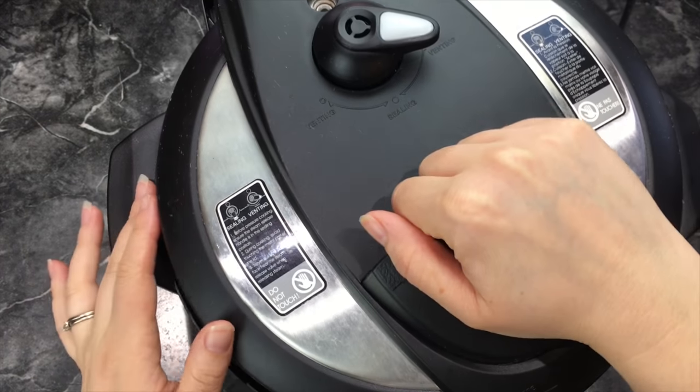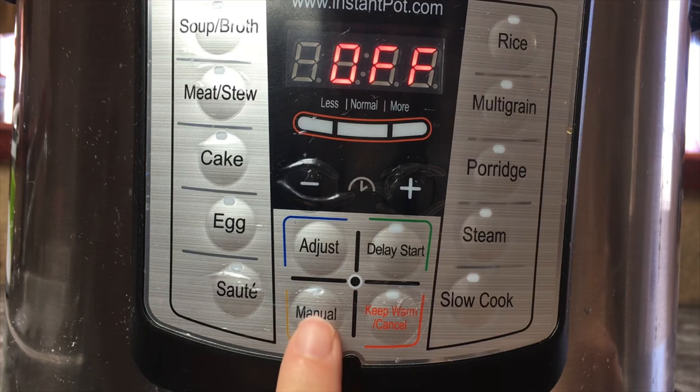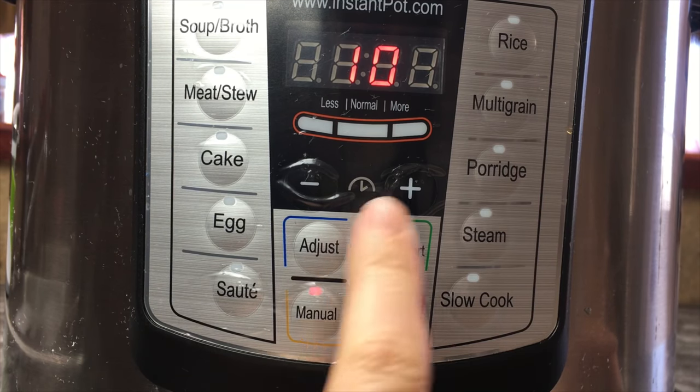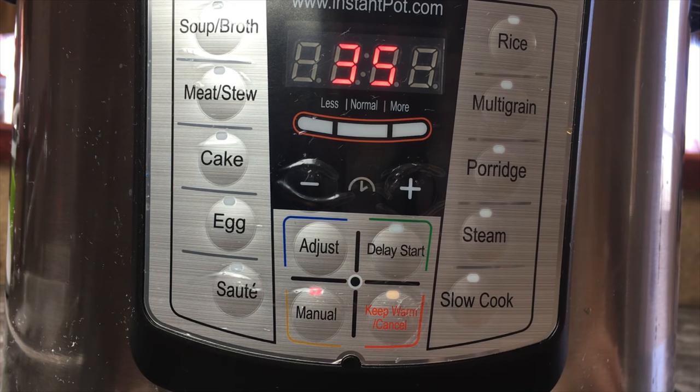Now we're going to put the lid on and turn it to sealing. Now we're going to turn on manual and cook it for 35 minutes. It's going to build up to pressure and count down from 35 all the way to zero, and then we're going to do a quick release.